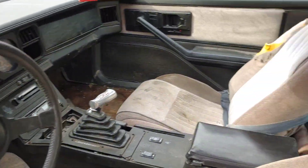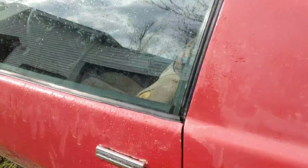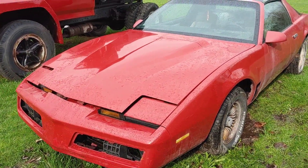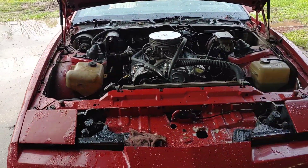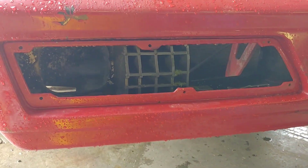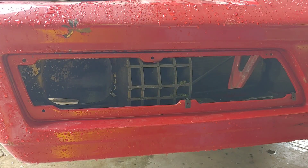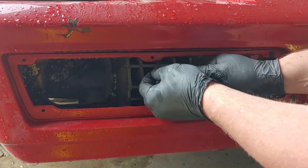I ordered the side fender vents — those were only offered in '82 and '83 — found those on Facebook for $45. I spray painted them black, a couple of coats, but before I even got to install them the car was sold, so I threw them in the back seat but never did put them on. Quick easy fixes like installing the little grill pieces. I also bought a chrome breather for the valve cover, that was like $10 on eBay.